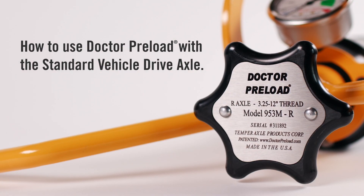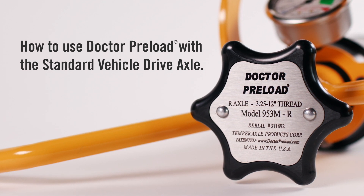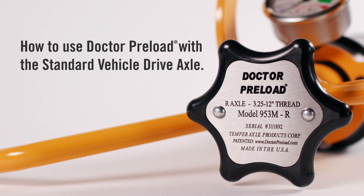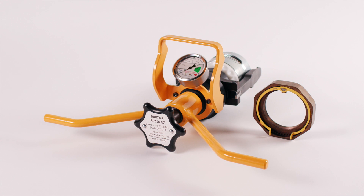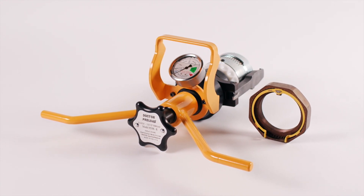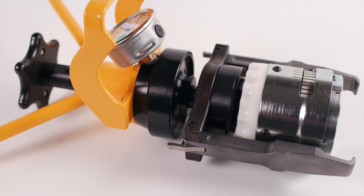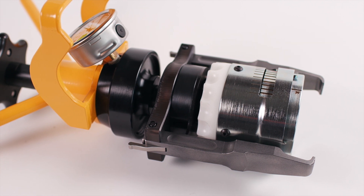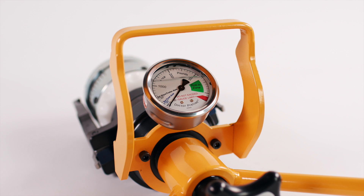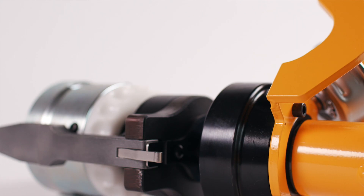This video demonstrates how to use the Dr. Preload 900 series bearing adjustment tool with the standard vehicle drive axle, also commonly referred to as the R-drive axle. Dr. Preload quickly and accurately removes all end play from wheel bearings and sets them to an exact light preload setting specified by the vehicle engineers in 2001 at SAE International. For full process documentation and diagrams, please reference technical publication TP-10120.